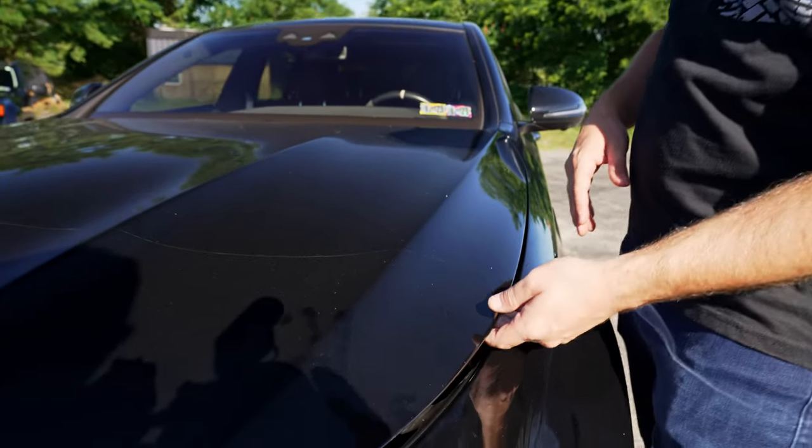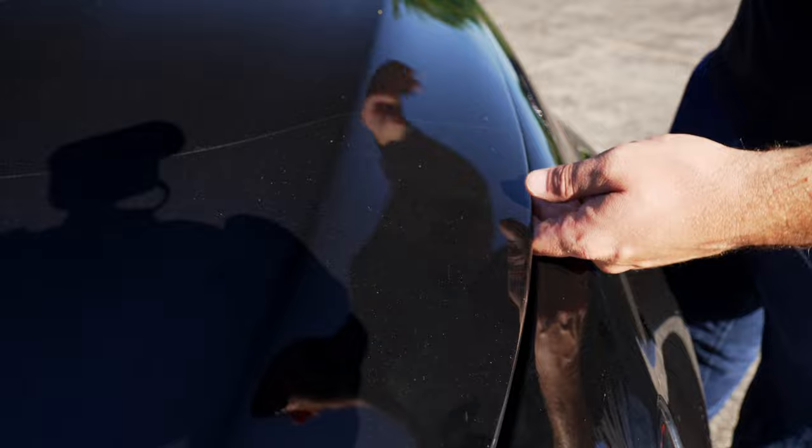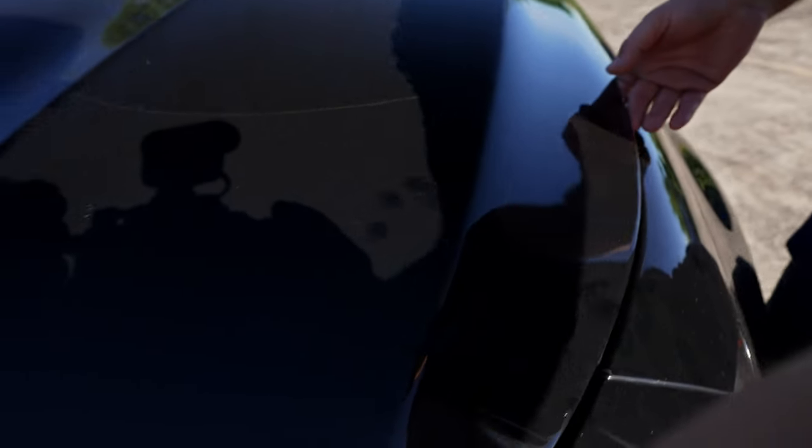This car has 40,000 miles, almost 41,000. What you'll notice on the front end is there are no major rock chips — we'll show you that when the car is clean. What this customer wants to do is remove this partial front end and install a full hood, not the fenders. You can see we're wrapped around.